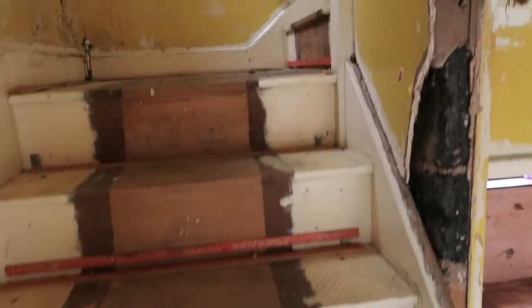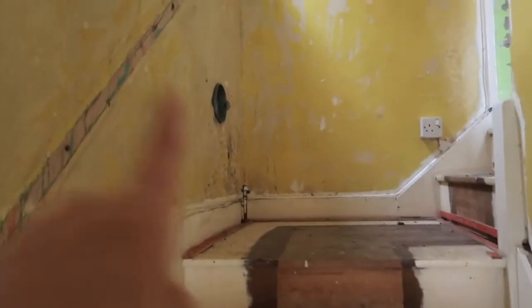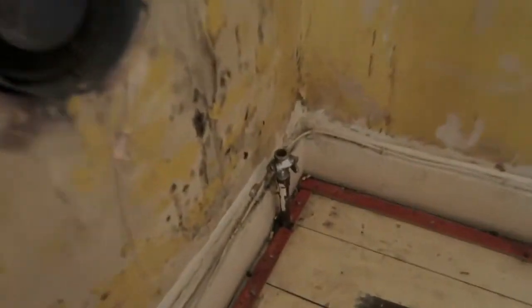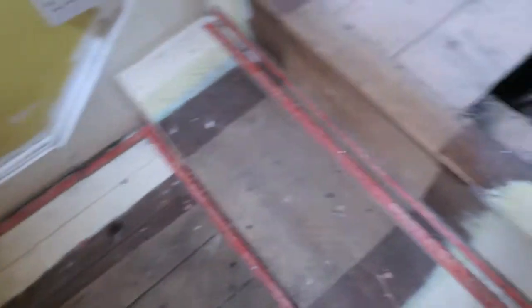Heading up the stairs, the banister has gone, so if you've got any ideas for stylish banisters do let me know. You'll also notice that the heater that was on top of the stairs is now gone. We're left with a bit of a pipe sticking out and a great big dirty hole to the outside, so those will need sorting out and blocking up, but it looks so much more spacious up there with those gone.